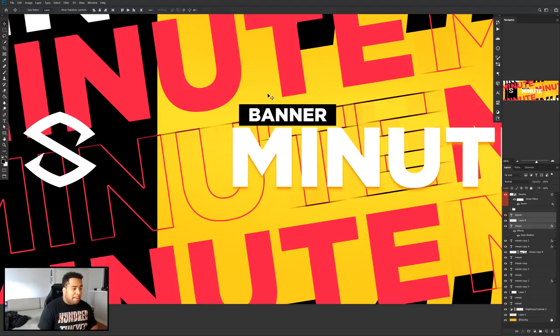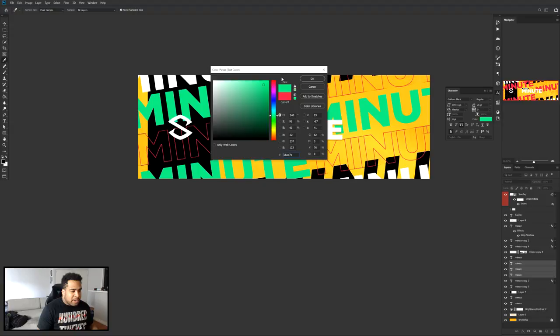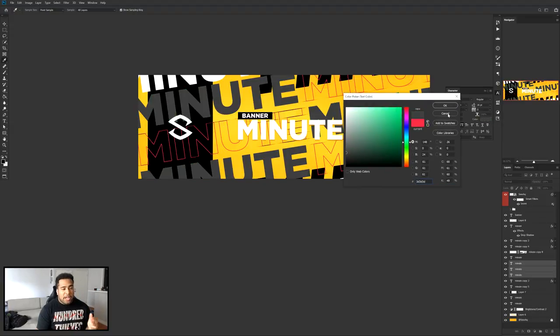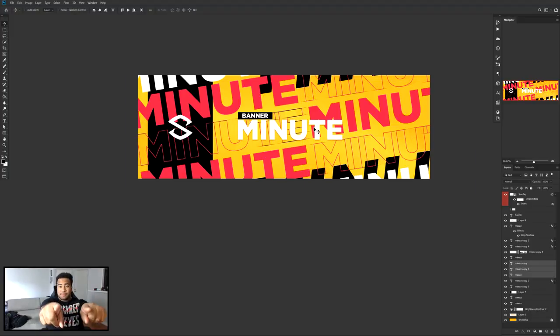We're pretty much done and it looks super cool. If you want to change colors, just select all the layers and pick a different color. You can even go grayscale. There's a lot you can do with this — it's not hard, it's just fun to mess around with, and you get a really cool concept at the end. It's a very fun, quick, sporadic, magazine-kind-of-feel design.